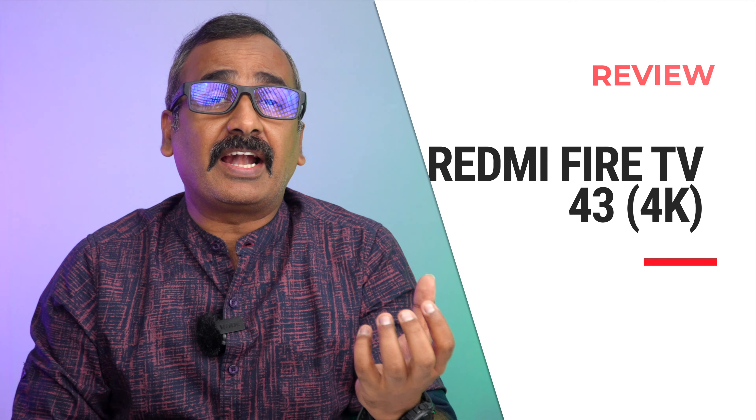Hello friends, welcome back to Technique. Today we'll be talking about the newly launched Redmi Fire TV, the 4K resolution TV. A few months back, almost three to four months back, Redmi had launched their first Fire TV in India. Amazon's Fire TV has the Fire OS, which is a very different UI compared to the Android interface, and it's very sleek as well. We had reviewed that TV — it was just the HD version, a very entry-level TV priced at just 11,000 rupees, and it was one of the really good budget TVs out there — a 32-inch HD resolution.